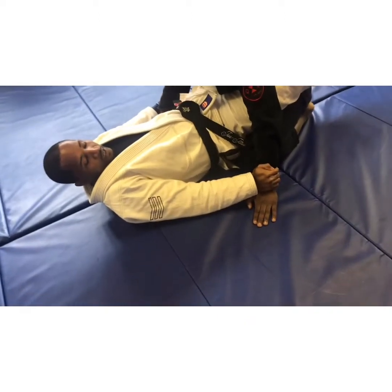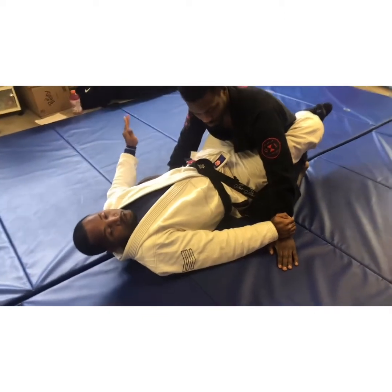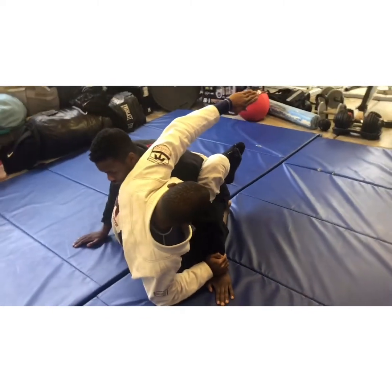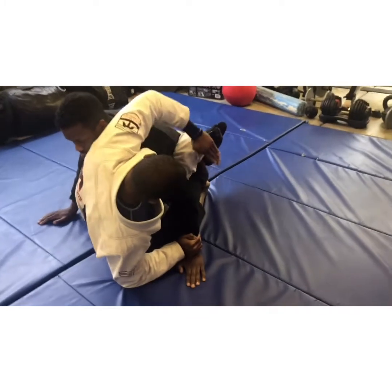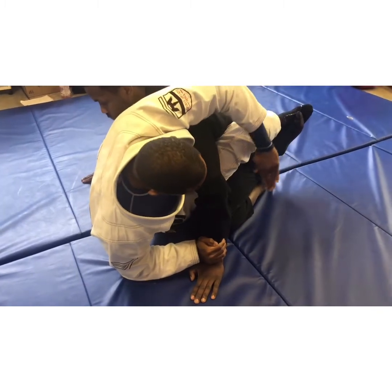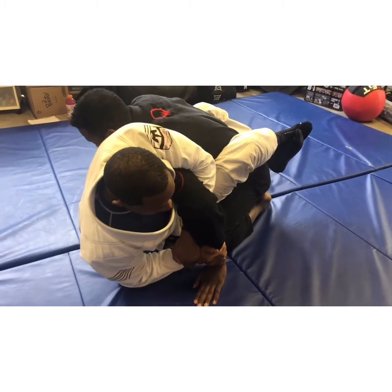Now we're locked up. I'm going to keep my guard closed, then dive up in a diagonal motion. As I do that, I thread my arm around his arm and go over his shoulder — I don't want to be too low. I go over his shoulder, intertwine, and make the same grip, grabbing my wrist.